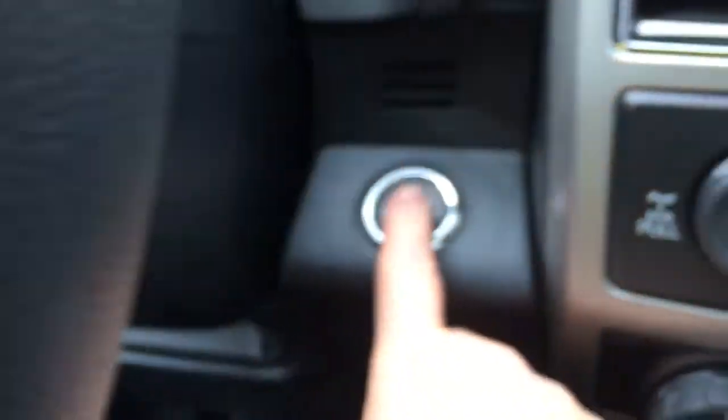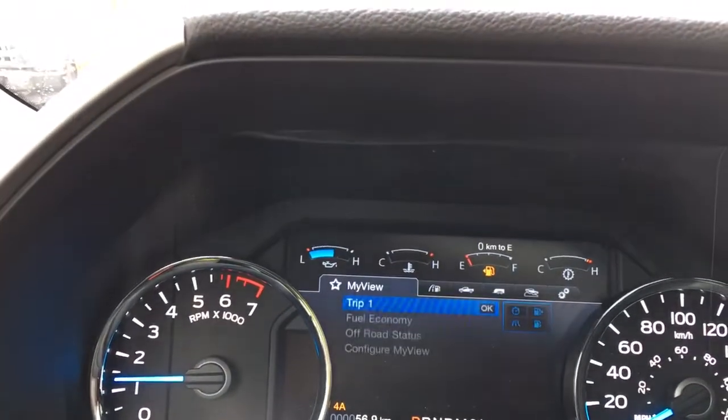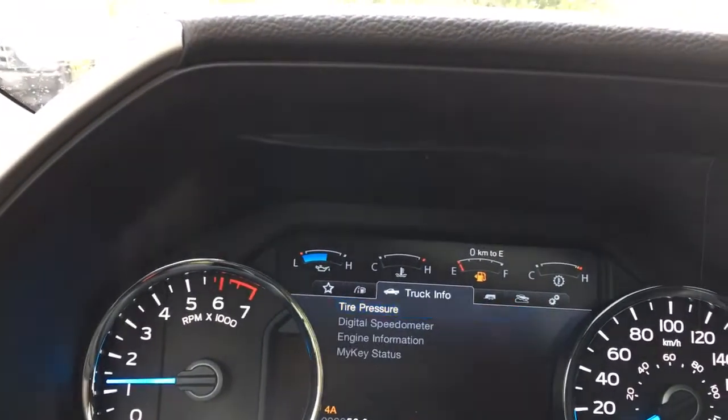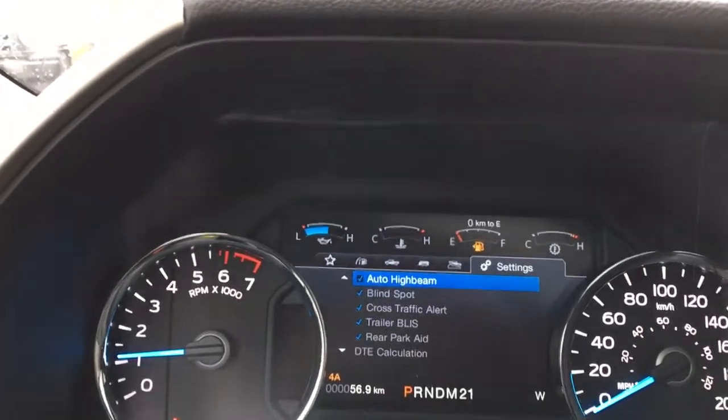This is a push start — foot's on the brake, keys in my pocket, and I'm going to push the engine start. On the dash we're going to see any important messages come up as well. We have a menu that we can toggle through: my view, trip fuel, truck info, towing, off-road, and settings — and these all have sub-menus.